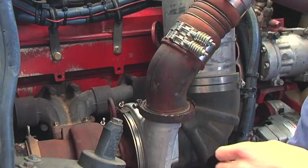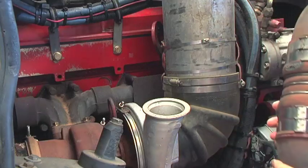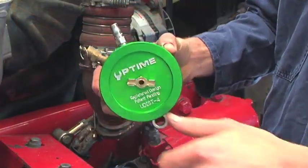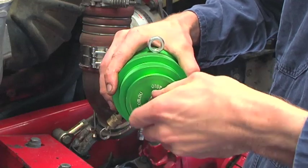First, disconnect the V-clamp from the Marmon flange and separate the turbo outlet from the pipe. Determine which end of the tester is going to be attached and fully open the tap, screw inwards in the centre of the tester.